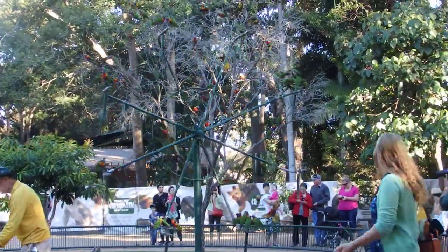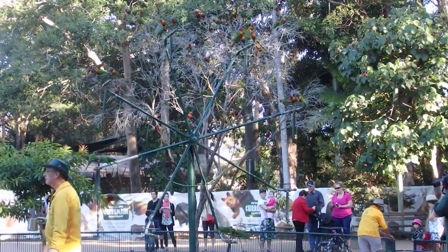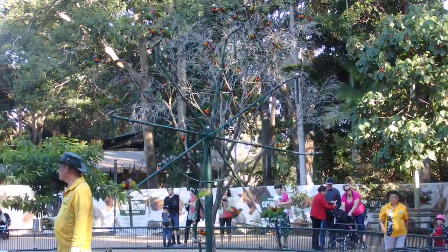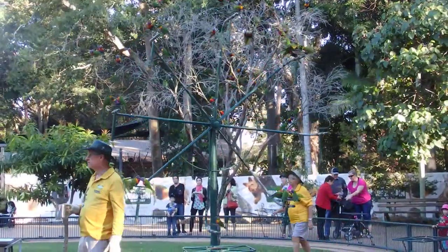Now once you've received that plate, bring it on over here — we'll be happy to help you out by filling your plate with the artificial nectar we've made for the birds. And then once that plate is filled up with the nectar, you've got to hold it up nice and high so the lorikeets can see it. Also, the higher it looks, the safer it looks for them.